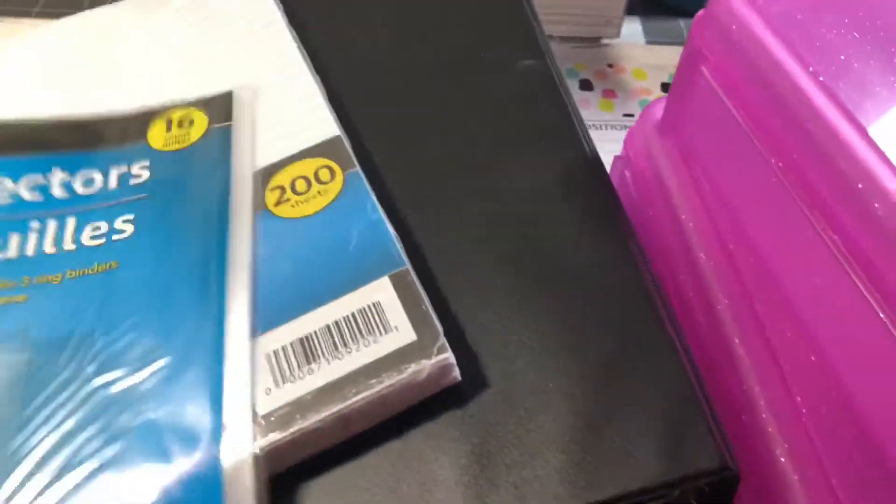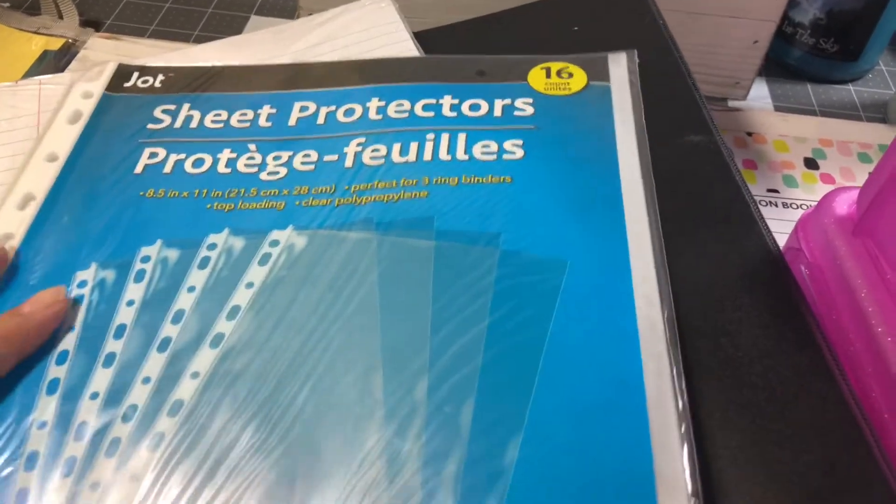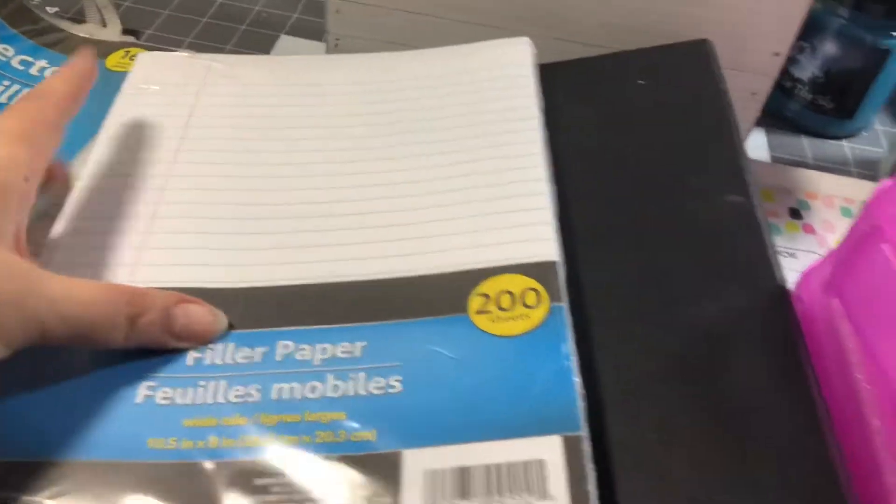So I picked up two of those for the tab dividers, and I picked up some sheet protectors. And I picked up some paper, of course.